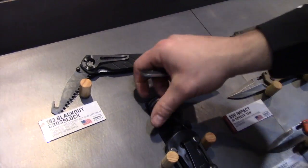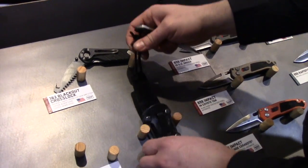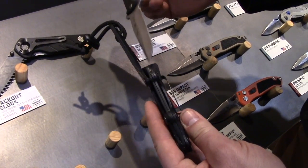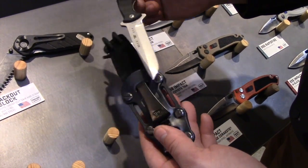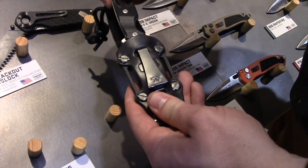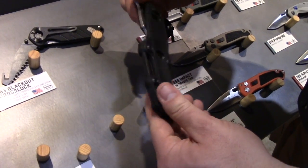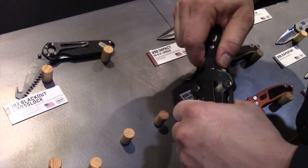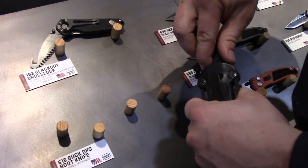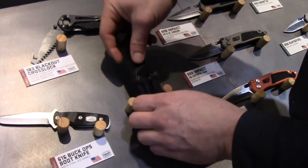And we have a pretty advanced sheath here set up for boot carry. We don't have all the different options shown, but we have different leather components, different plastic components, and different places that strap can go. So, depending on your carry system, whether you want it to be on your belt or in your boot, you can mix and match all these parts to make you happy.